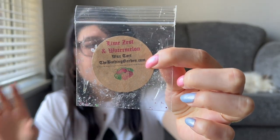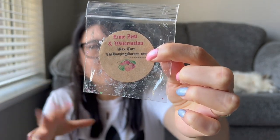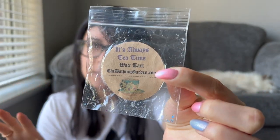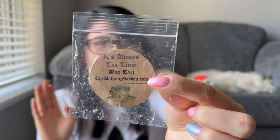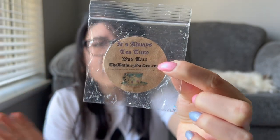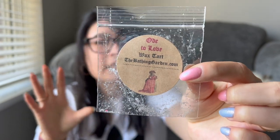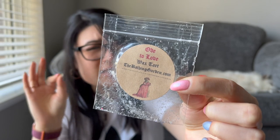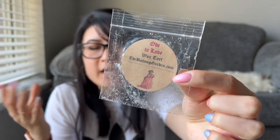Lime Zest and Watermelon — very nice, a pretty strong little sample. Mainly all I smelled was watermelon on warm; I really didn't get much lime zest. It's Always Tea Time — smelled a little floral with a little bit of citrus. I didn't entirely love it; nothing I feel I'd jump to repurchase. Ode to Love — floral scent, a little powdery leaning, maybe a touch of citrus. I thought this was a pretty nice springtime scent.